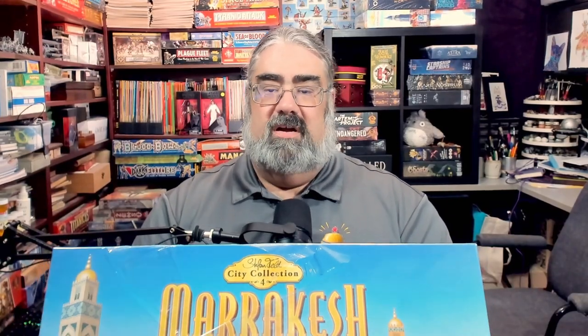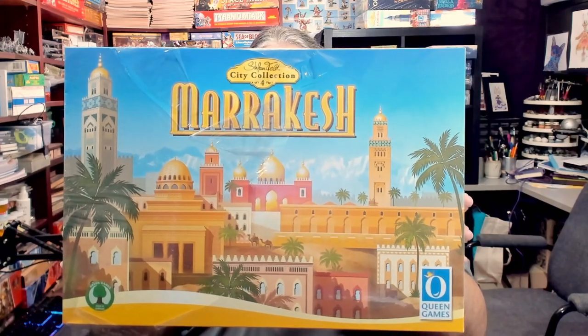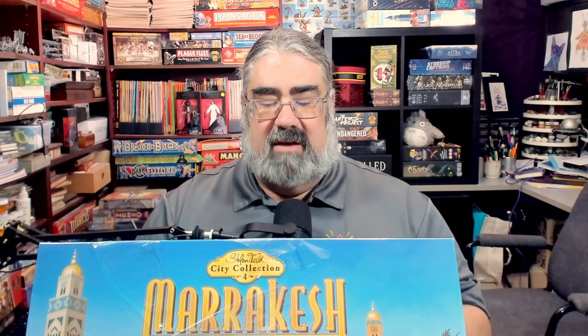I'll be showing you what you get in the box for number four in the City Collection from Queen Games. This is a bunch of games from Steffenfeld — some reprints and some brand new games that have been released by Queen Games over the last couple of years.